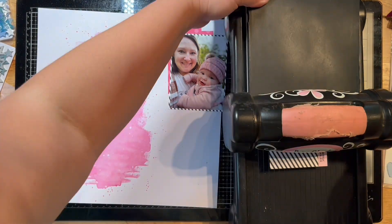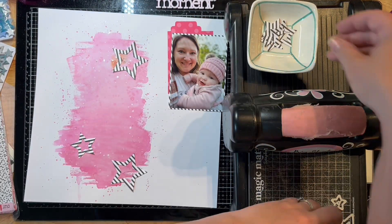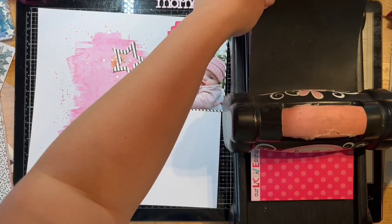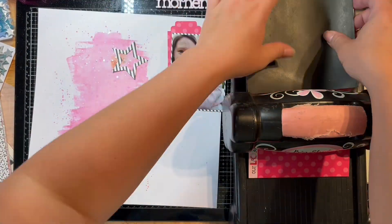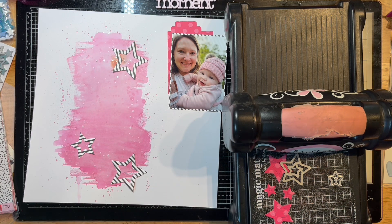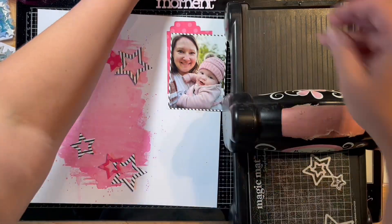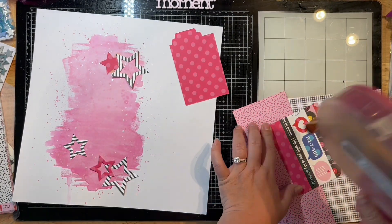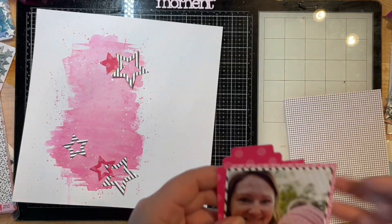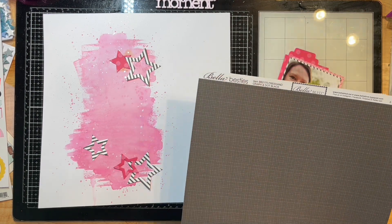I'm continuing to run the star dies through my Big Shot. I left this in so you could watch my process. My Big Shot is well loved and the handle is really falling apart. I like to use my magnetic platform by Stampin' Up so the dies stick and don't move around. I use it with the Magic Mat, and I shim it with one or two pieces of cardstock on top to get a tight run through.